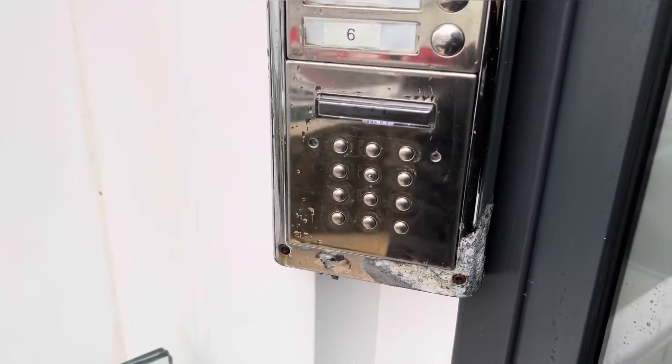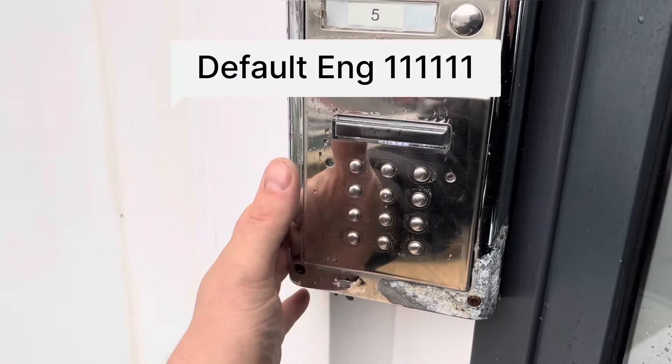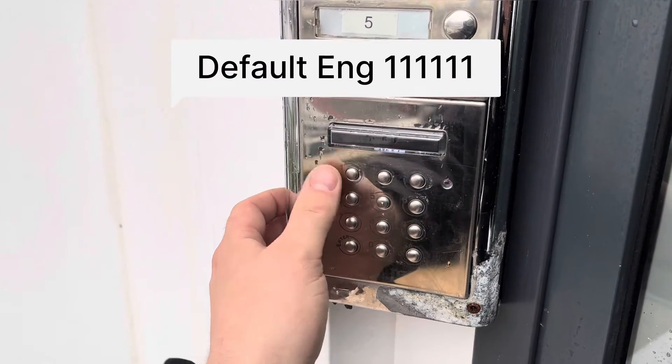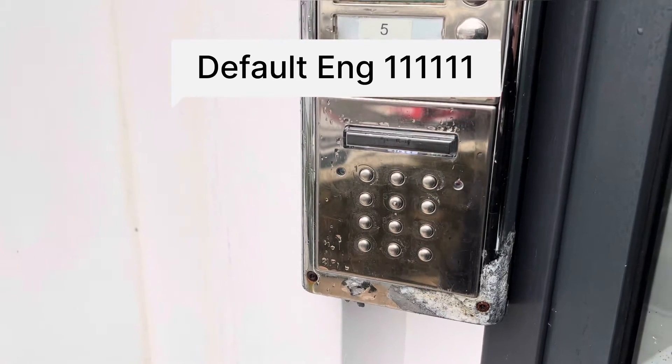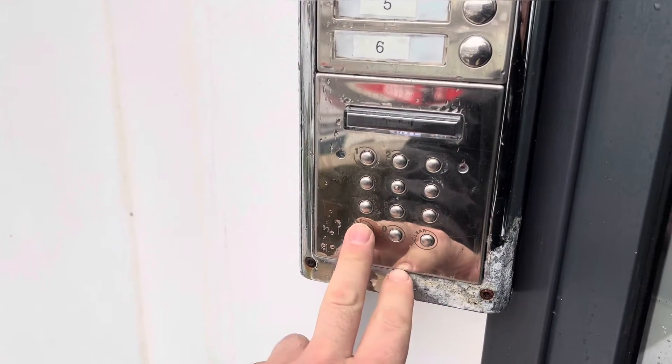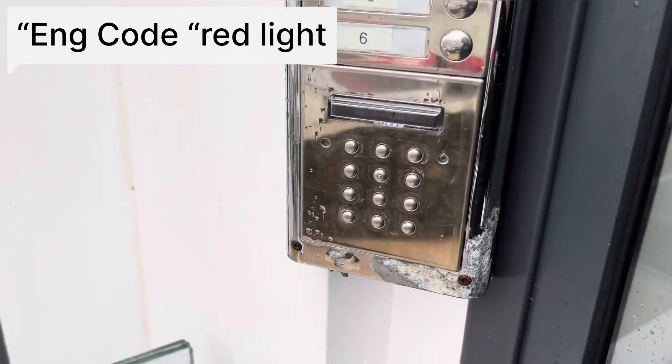Nothing happens at the minute. First thing you want to do is put in your 6-digit engineer code. By default this is 6 ones. If you don't know your code, power down the system, press and hold enter and power it back up, and it will factory reset this back to 6 ones.